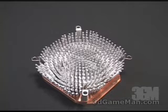Of course, that depends on what fan you are using. This heatsink weighs in at 22 ounces or 620 grams.